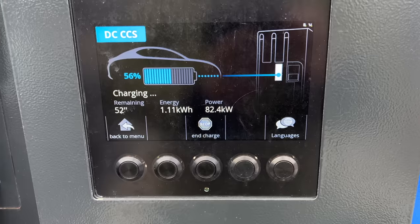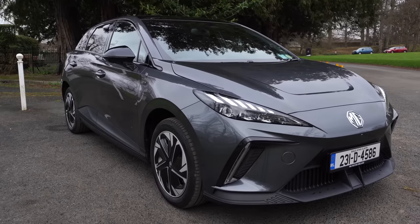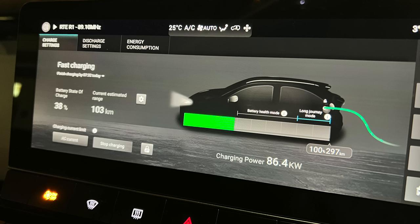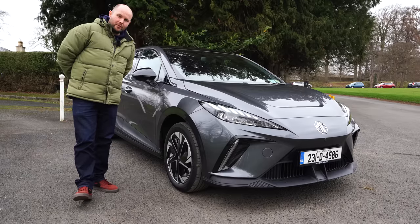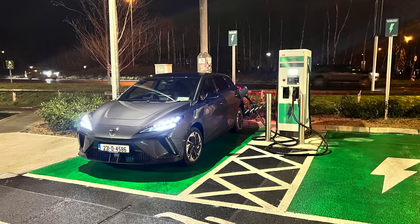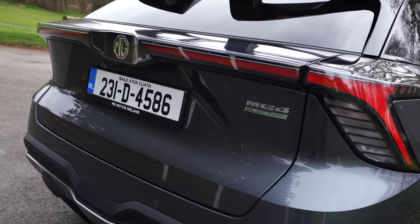It'll do up to 135 kW DC charging. I got onto a fast charger this week and hit about 85 kW. For those familiar with Ballymount in Dublin off the M50, you can use Pay As You Go there — it debits your card 30 euro and it's about 77 cent per kWh. I spent about a tenner, it took less than 10 minutes, and I got over 100 kilometres of range added.